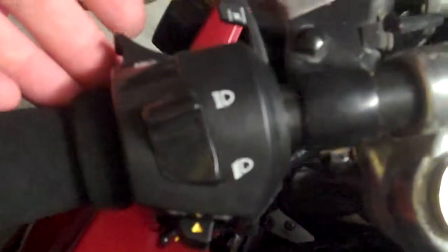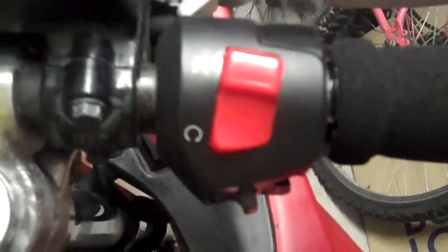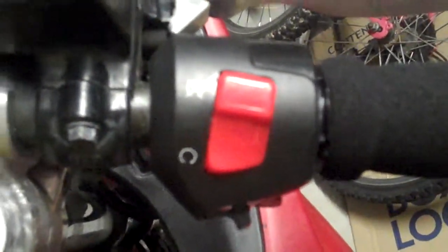So I went hunting on eBay to see what I could discover, and I found these switchgears — that one there and this fellow over here. I'll put a link for this in the comment section down below.